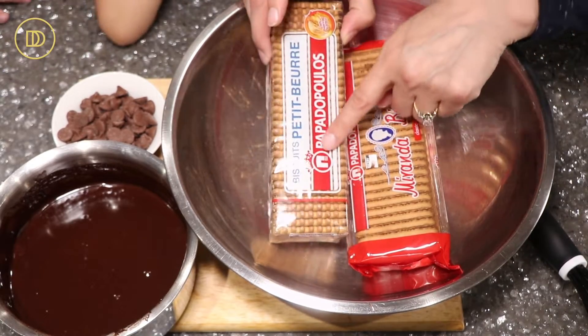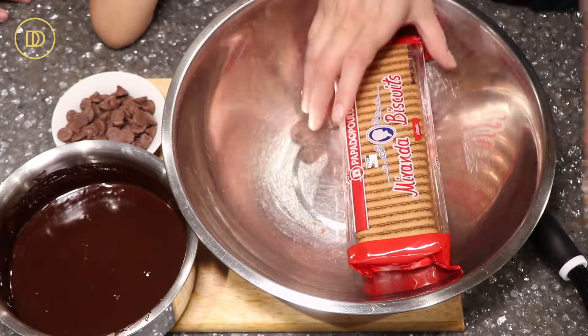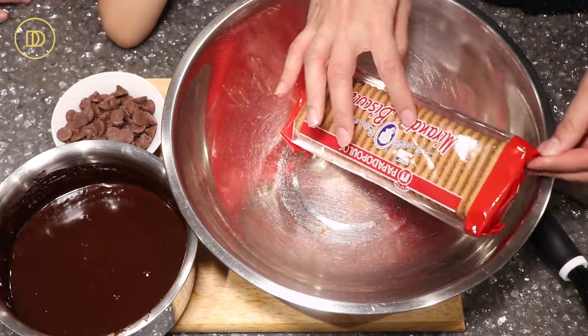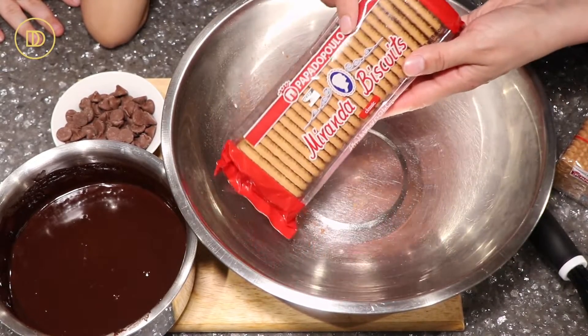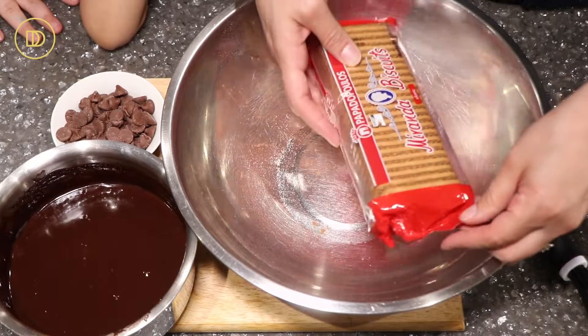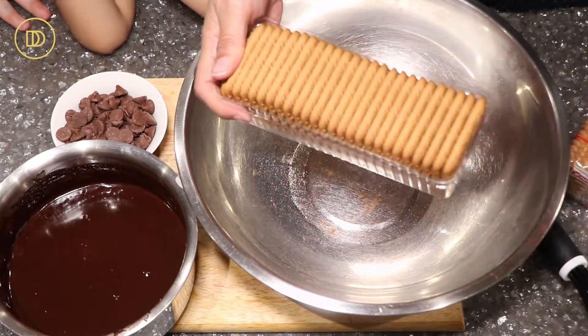Now for the biscuits. You can use either these tea biscuits that are found almost everywhere, or these which are my favorite little tea cookies. These are called Miranda biscuits — if you can find them in a Greek specialty food store, they're delicious and very light. Or you can use your favorite cookies. I'm just going to use one pack.